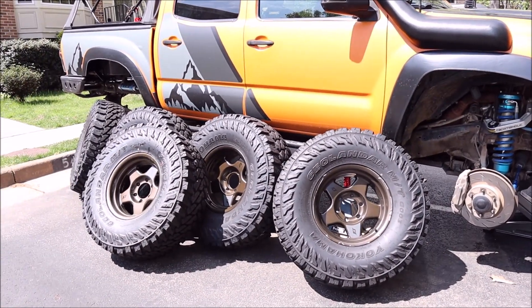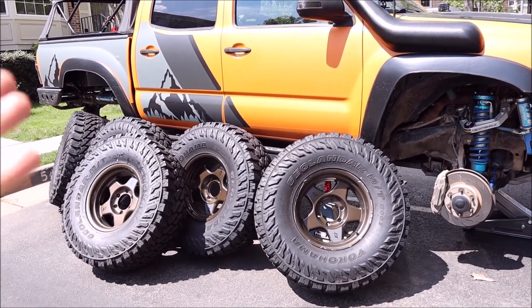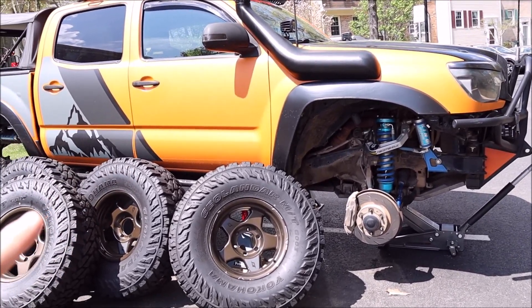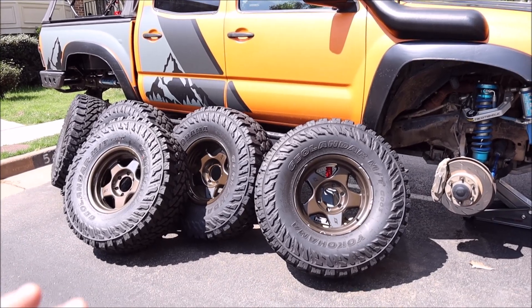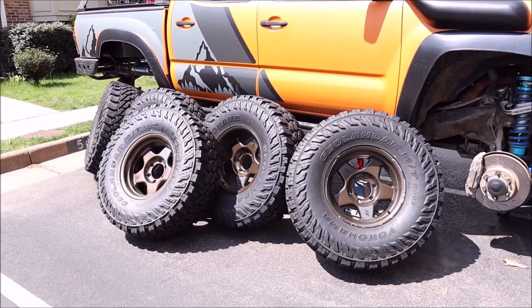One of the cool things about doing a five-tire rotation is obviously to extend the life of all your tires. When you're talking about mud terrains, you definitely want to squeeze as many miles out of them as possible. The other thing is you don't have to take all the tires off at once — because you have that extra spare, you can literally just do it a corner at a time. Now, if I'm being perfectly honest, I took all the tires off just to capture this sweet thumbnail.